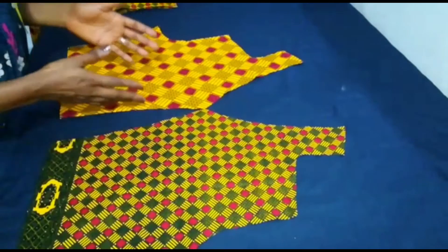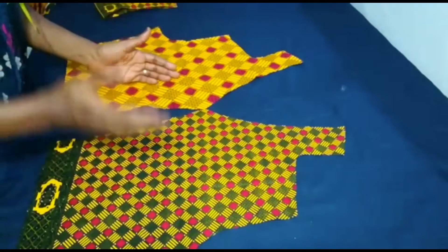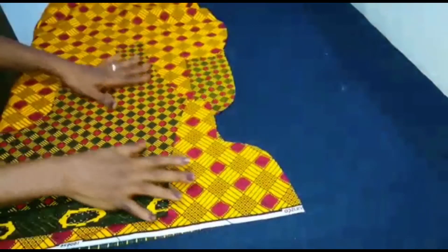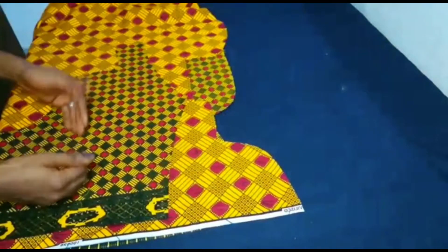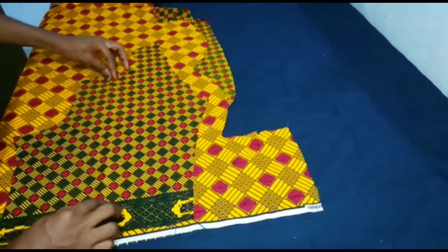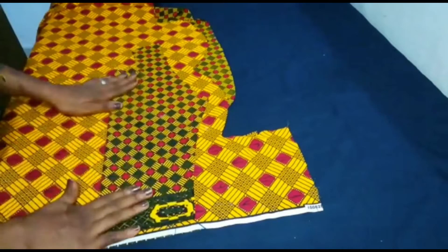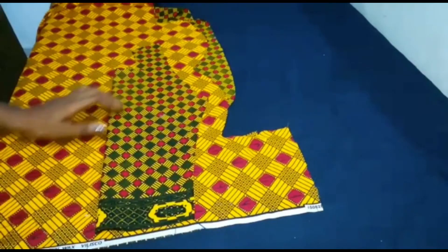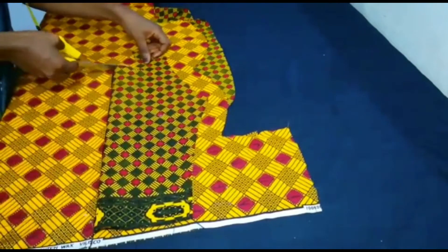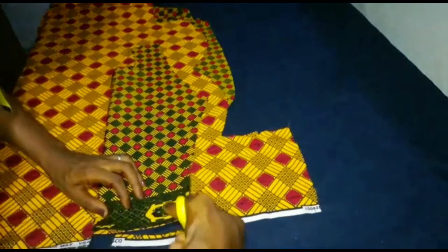Then I move to the front fabric and start working on it. You can see I'm using two different fabrics to see what it should look like. Next is to cut out the facing and interfacing — I'll be using the same pattern fabric to cut out the facing. I'll cut along this part and stop here, because I'm going to use a plain interfacing to complete the width. I cut it out along the same shape just like this.